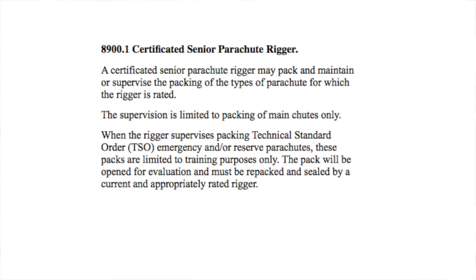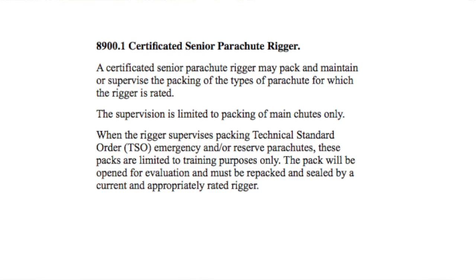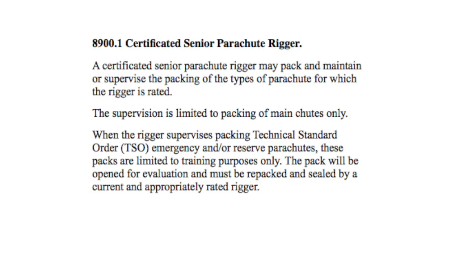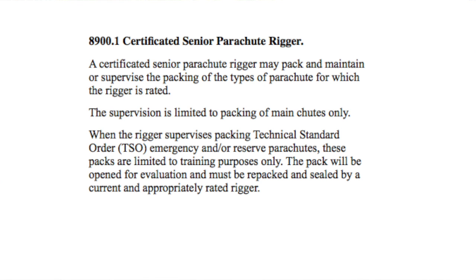As a senior rigger you can only supervise people packing main chutes, and frankly it is the same for master riggers. When the rigger supervises packing of TSO'd emergency or reserve parachutes, these packs are limited to training purposes only. The pack will be opened for evaluation and must be repacked and sealed by a current and appropriately rated rigger. So what that means is, while you're accumulating your 20 pack jobs, none of those parachutes can get in an airplane. When you want to disagree with what I just said — and I hope you do — take a look at the 8900.1 before you call me.